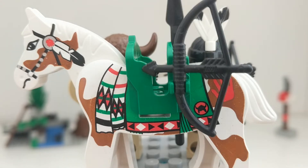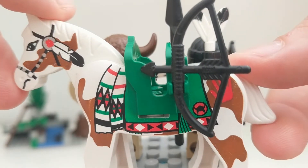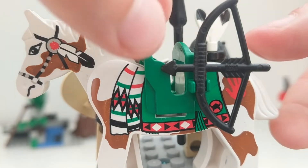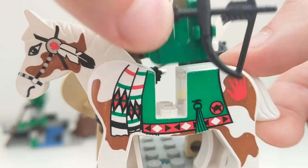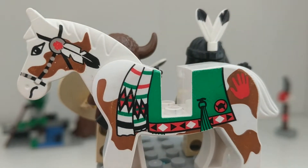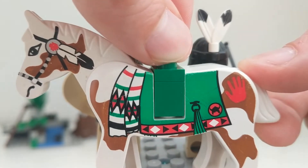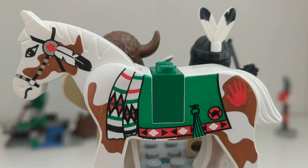The horse has paintings and moves his head. It comes with a green saddle that matches the cloth. The saddle can be removed and replaced with a brick and plate that's provided with the set.